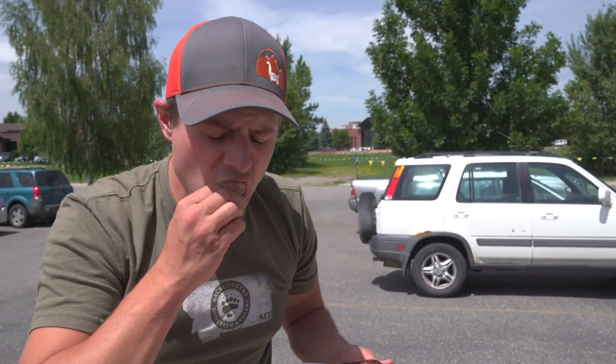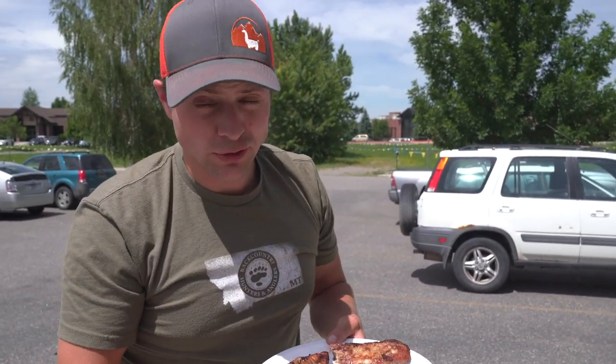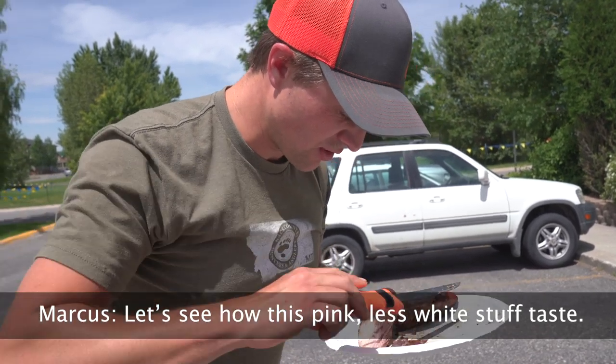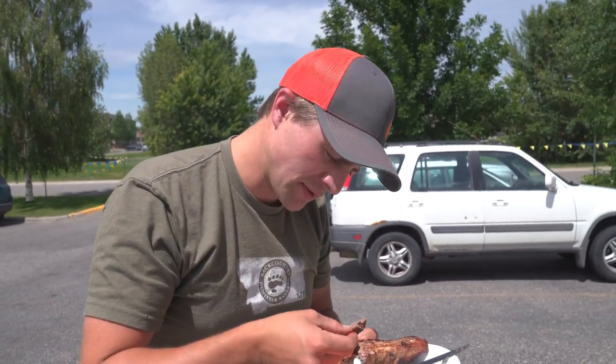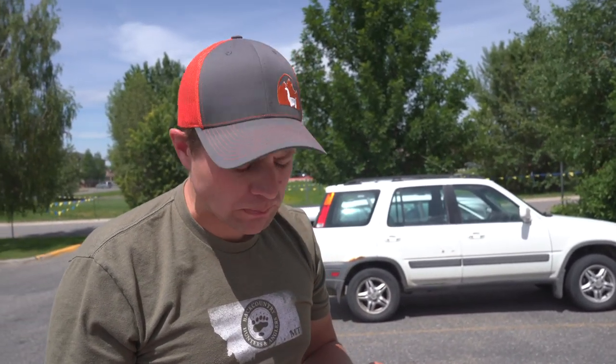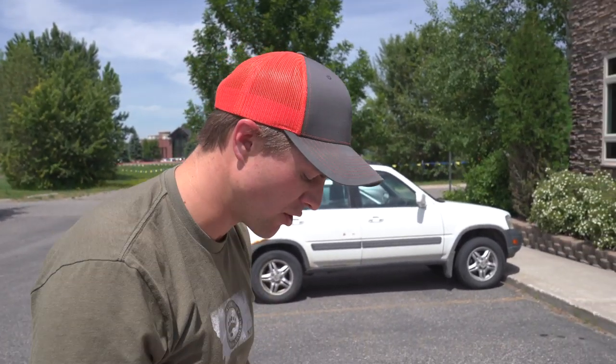I mean, people eat sushi, right? It tastes good. Let's see how this pink, less white stuff tastes. Less good. It's still pretty good — it's just fattier. It tastes like you're eating a fatty beefsteak.